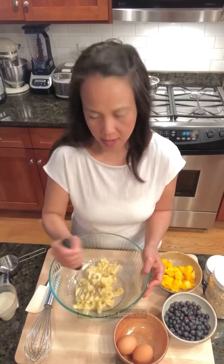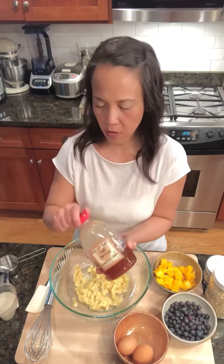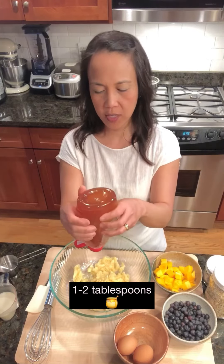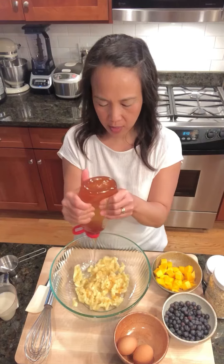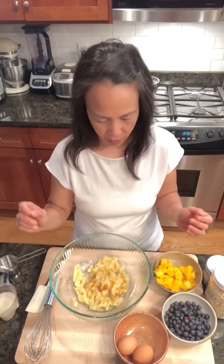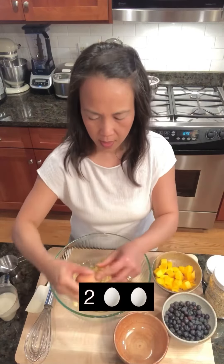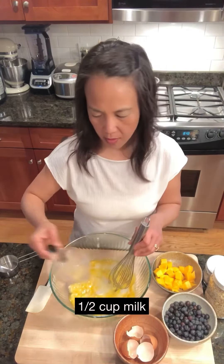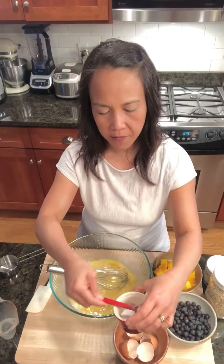We're going to do everything in this bowl today — super easy. This is local Ohio honey. The consistency makes it just a little bit nice and sticky. That's probably about a tablespoon of honey. Let's do two eggs, half a cup of milk — I'm using oat milk, but you can use any milk you have — and half a teaspoon of salt.